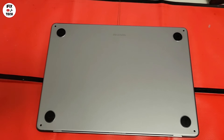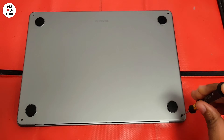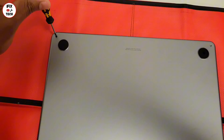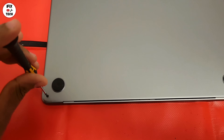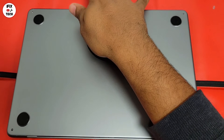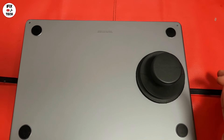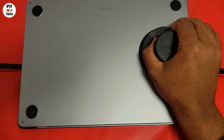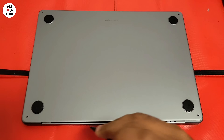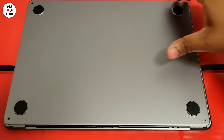First, let's remove the four screws from the bottom case using the Pentalobe 5 or P5 screwdriver. Using a suction cup, pull the bottom case until you hear the clicks. Insert your plastic tool in the vent antenna gap and push it forward. That should separate the cover from the chassis, then just remove the cover.